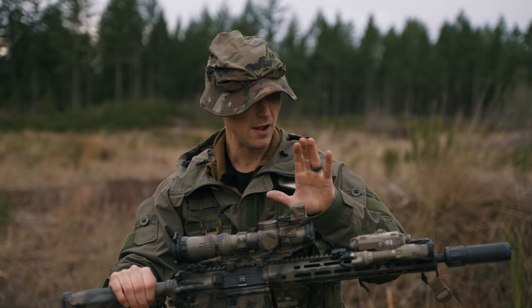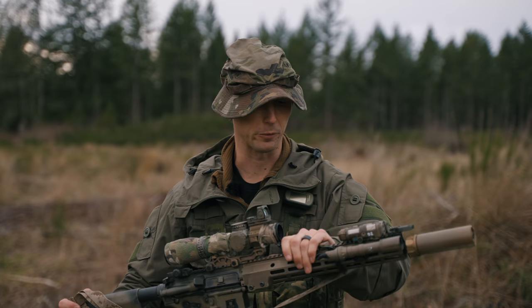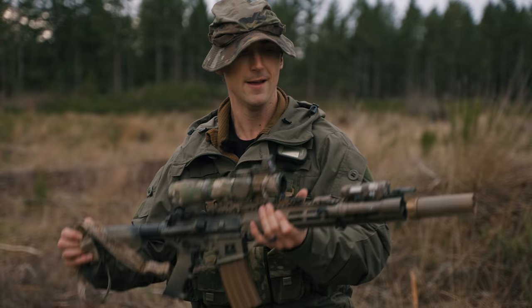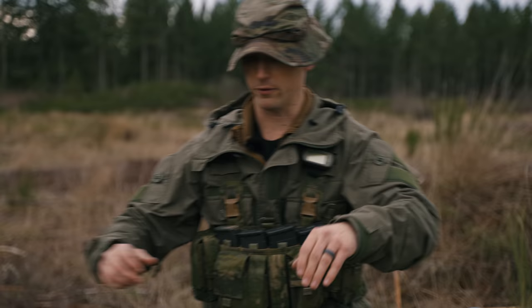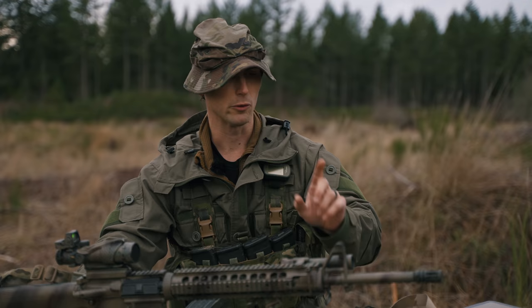Most of these weapons have some type of suppressor. Suppressors are awesome — they do a really good job of eliminating flash completely, as well as making the sound signature hard to precisely detect where you're firing from. A suppressor is a very good thing to have in these types of roles. If you can't afford or get one, your A2s do pretty well, and even better would be a three-prong flash hider from Surefire or Knight's Armament — those do really well at eliminating flash. Don't use a muzzle brake; that's going to more easily give away your position.